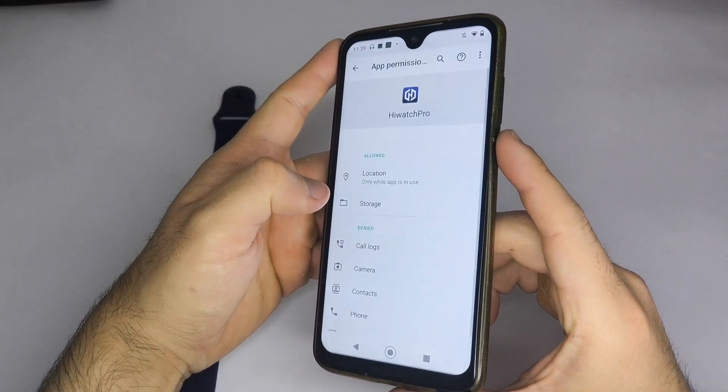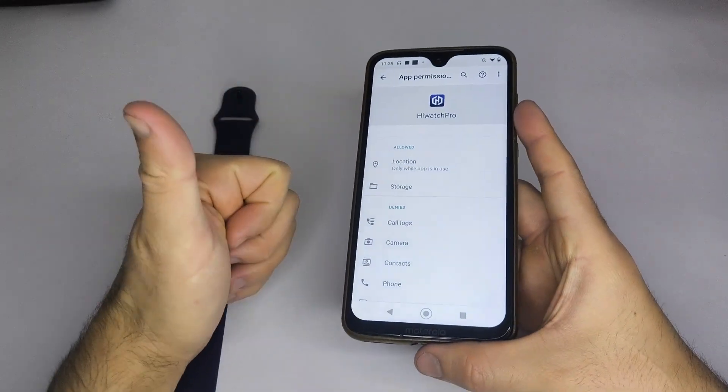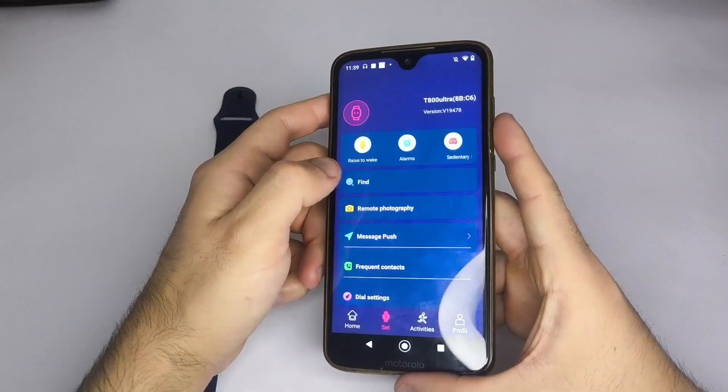After that, try connecting your smartwatch to the app. If you don't see it in the list, try doing a factory reset on your watch and attempt again.